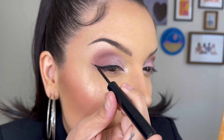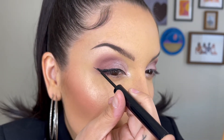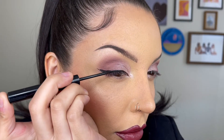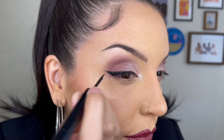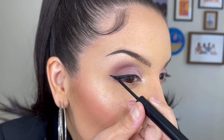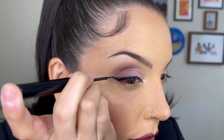I think the trick to hooded eyes is to bring the wing more outward as opposed to upward. Because if you put the wing too high up, it's going to be impacted by your crease or fold. This will cause your wing to look completely different when you're looking straight forward as opposed to looking down — it'll look more like a bat wing, which you don't want. It may take a few tries to figure out what's best for you and your eyes, but don't give up. Then just clean it up a little.